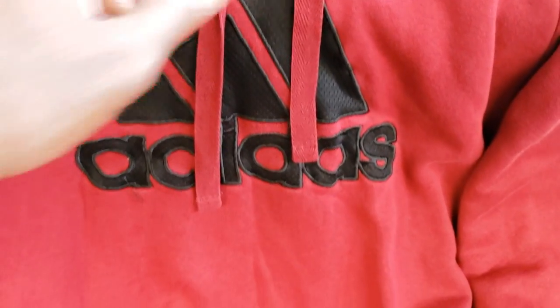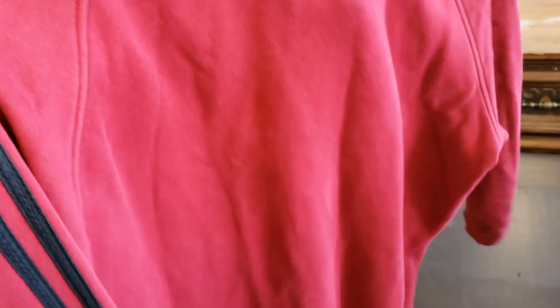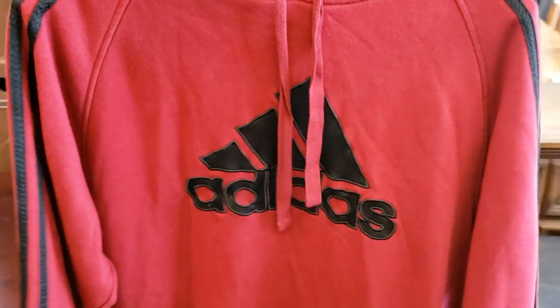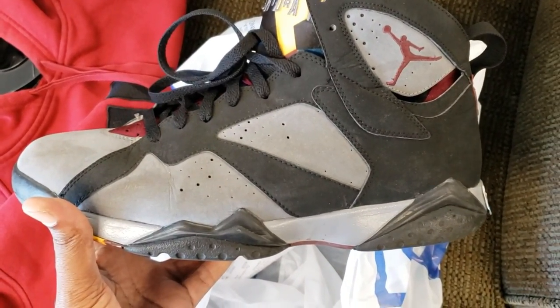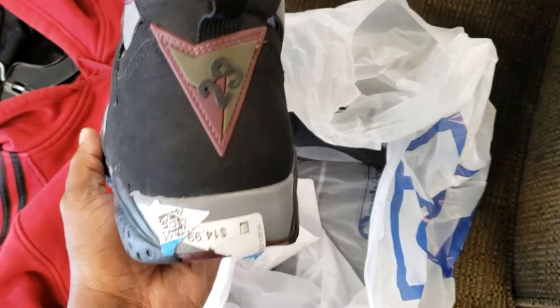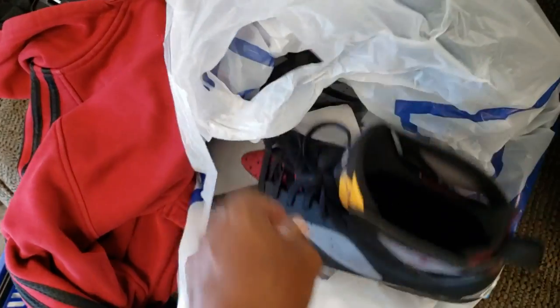Back at it again - Goodwill finds. This sweater is dope, pretty good condition, no rips or nothing. It's $6.49 - I don't like that price, I wish it was a little cheaper or half off, but it is dope. Look at what I actually caught - I was surprised they actually had these bad boys here. These are real - can you believe they got these on deck? $14.99 - outsoles are pretty good.